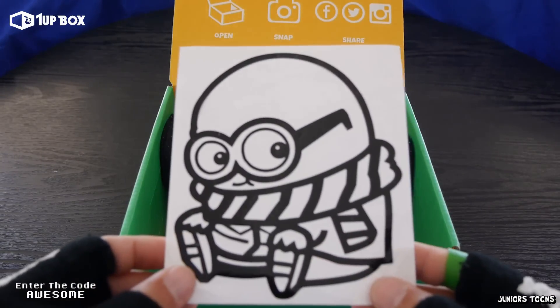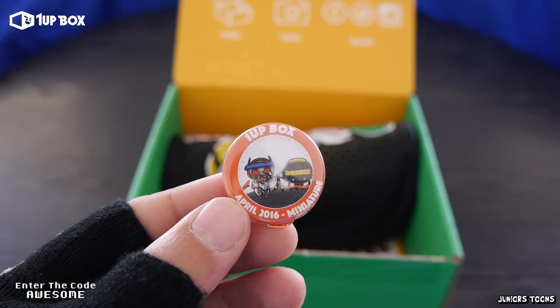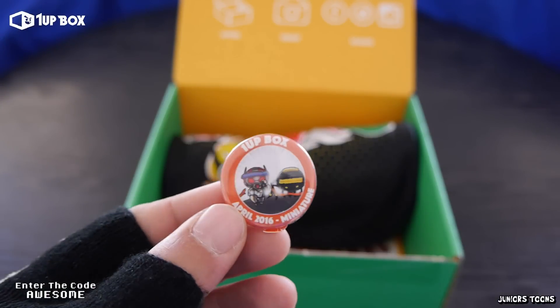5th item out of the box and we got a minion decal. 6th item out of the box and we got the 1UP Box April 2016 exclusive pin.